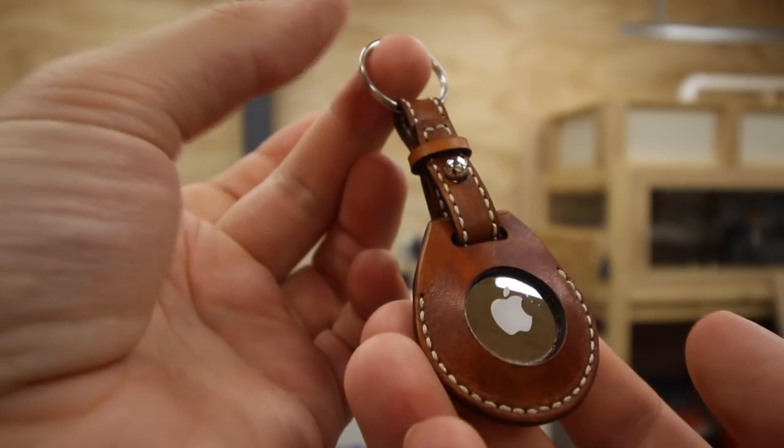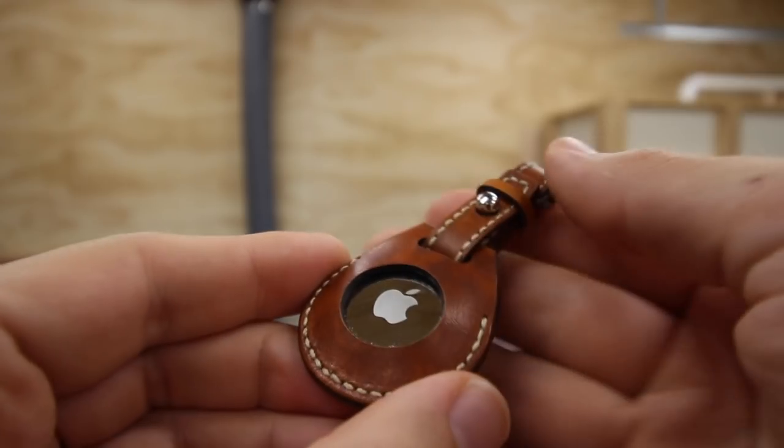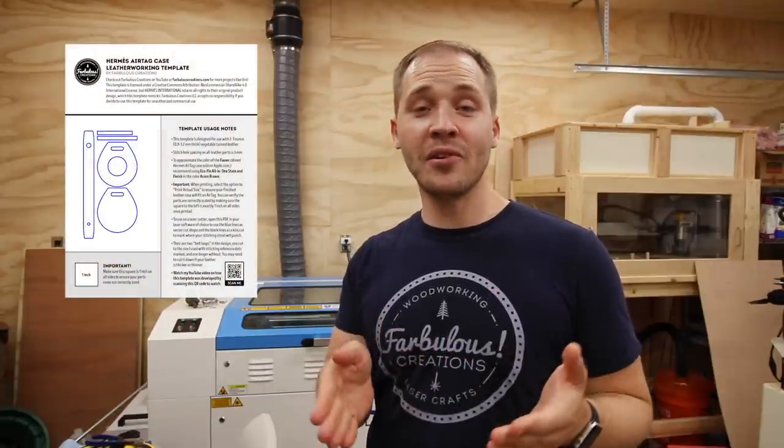And there she is in all of her didn't-cost-me-$349 glory, and pretty identical to the real thing if I do say so myself. I don't have any plans to make a ton of these and start a black market of knockoff Hermes AirTag cases — last I heard they were out of stock anyway, so I guess the five people who could afford them had scooped them up. The irony is if I did make these to sell, based on the hours I put in, I'd probably have to charge in the same realm as Hermes. So I'm making the template available for free download, with the giant disclaimer that I'm not responsible if you decide to make and sell knockoff cases on your own time.